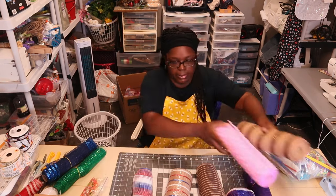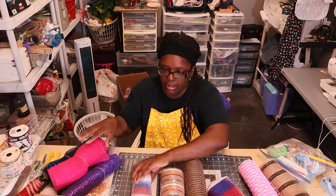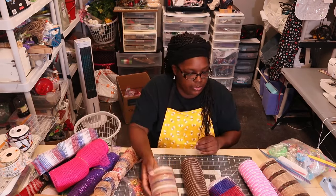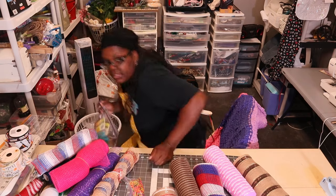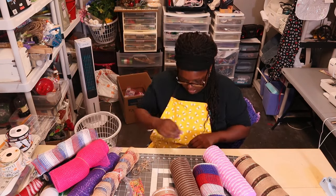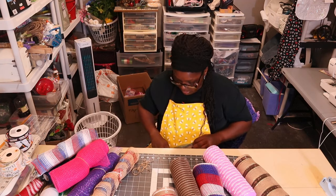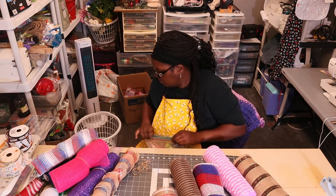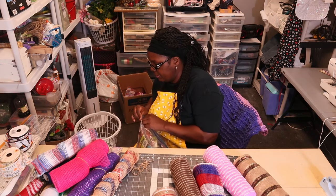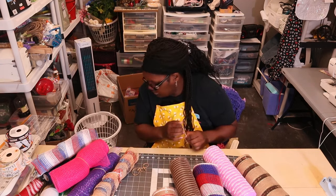These little rubber bands are just snapping — they're too small. This one is new so it'll go back on my new pile, but I need bigger rubber bands. I have to improvise here. I knocked over my trash can, but anyway — these little ones are good for thinner rolls of mesh that are already open.